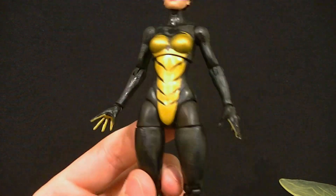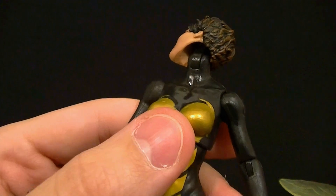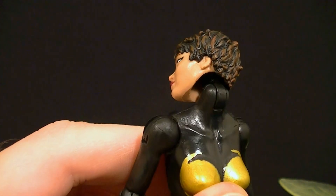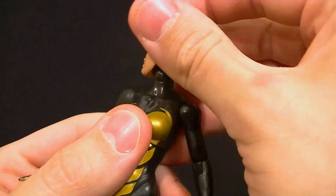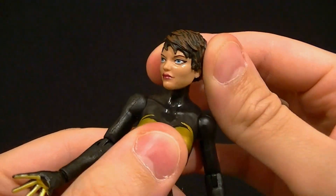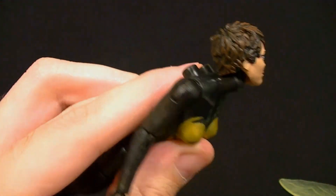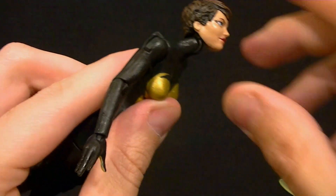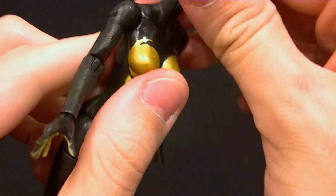As far as articulation goes, the head has a hinge and a ball peg, but just like Storm the head sits way too high up off the neck — there's a giant gap. It does allow a good range of motion but it looks like a bobble head because the head's not connected in the right place. Put her in a flying pose and her head just disconnects from her body — that's not good at all, that's disappointing.